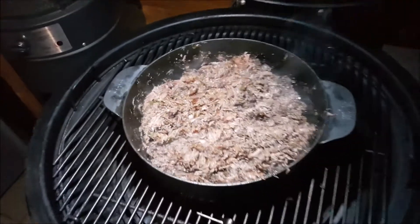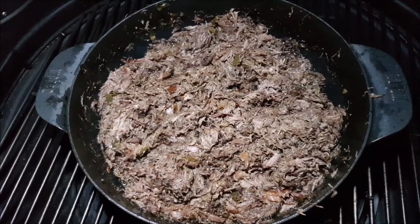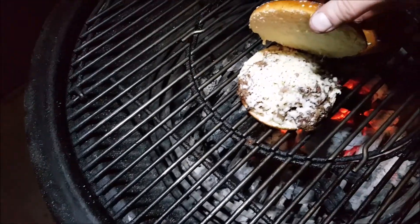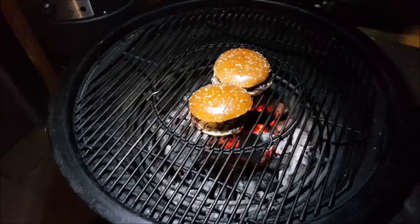And a few hours later, my pulled beef is ready. My chuck roast is completely done and I put it on a bun together with some cheese and it's getting ready to eat. Just have to wait a little bit longer till the cheese is fully melted, and that's going to be very delicious.